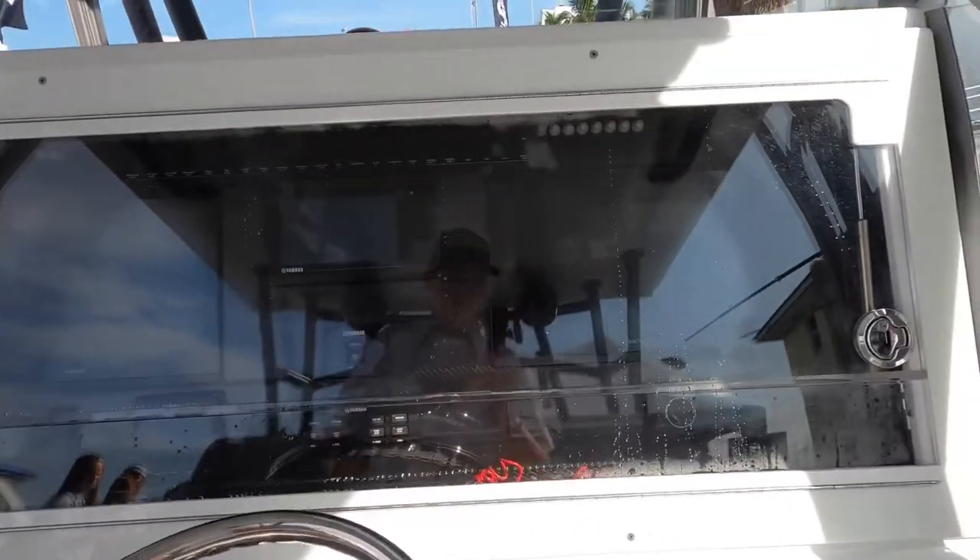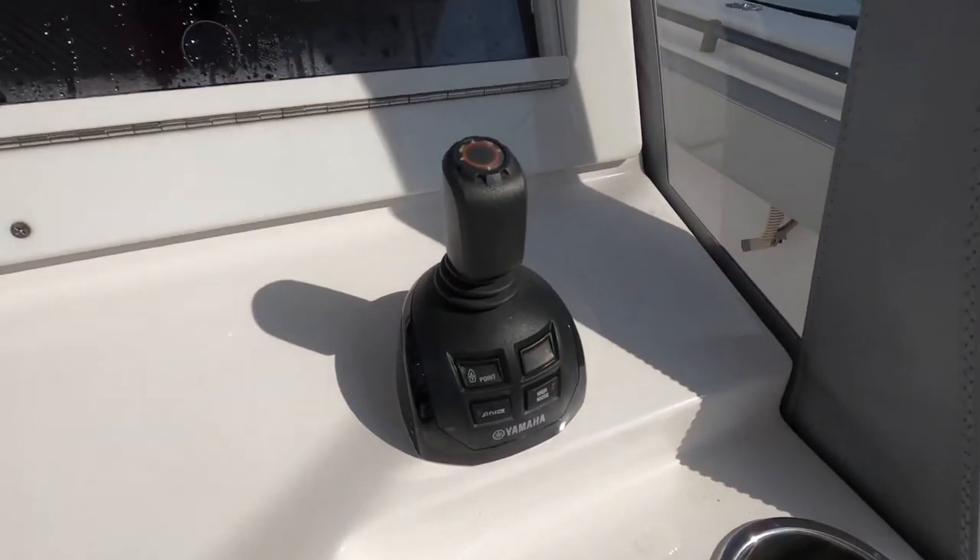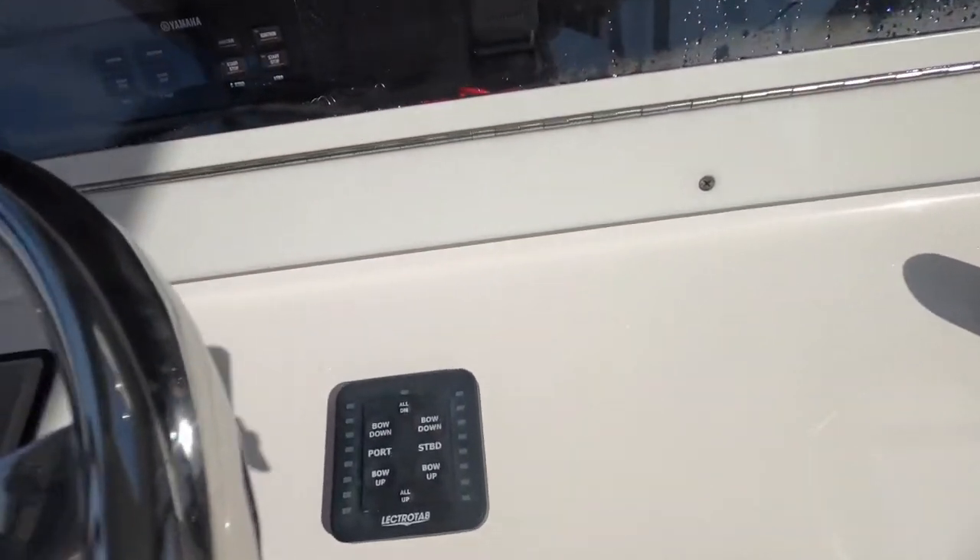On here with the plexiglass enclosure, Yamaha start/stop right there, the controls for the Yamaha engines. Same with the Yamaha joystick. Got the trim tabs right there.